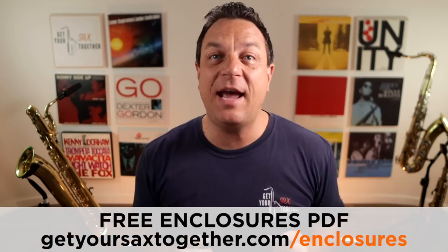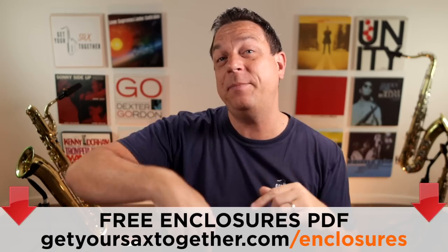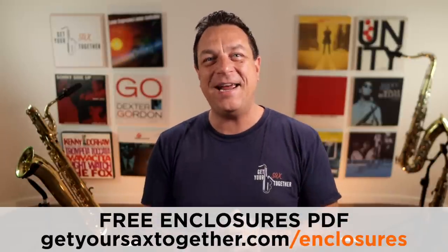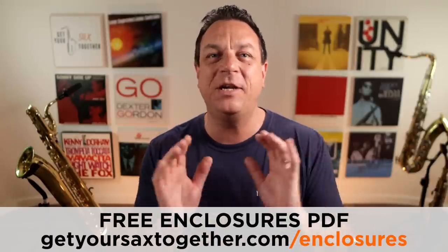You can get a free PDF to go with this lesson — just click the link in the description, the URL is also below. That has got this exercise written out in 12 keys. It's an absolutely amazing resource. It'll keep you busy with your technique and get a load of hardcore bebop language under your fingers.